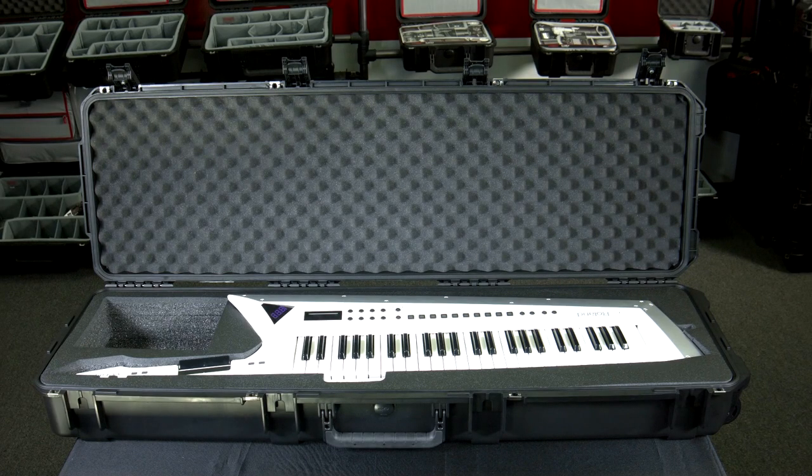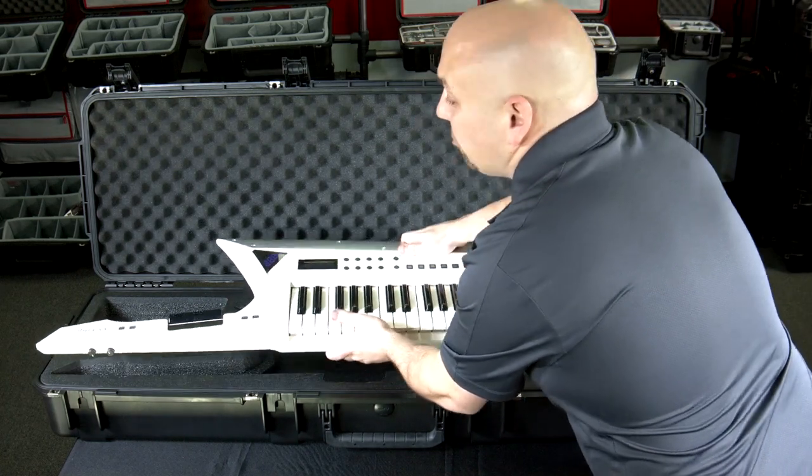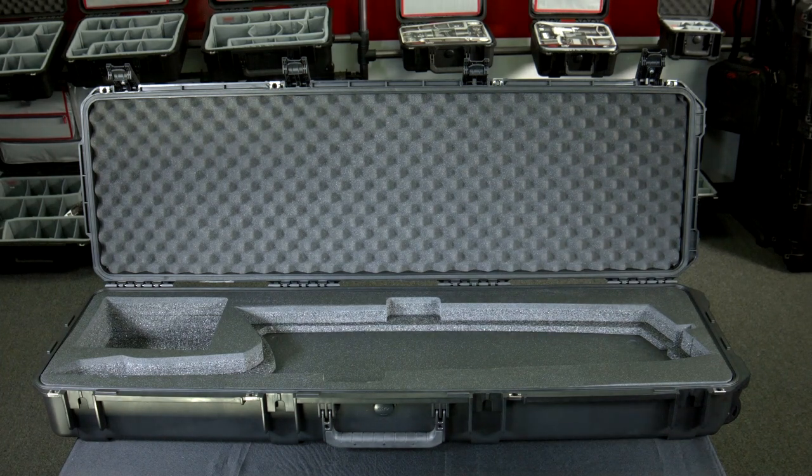This is the SKB i-Series Roland Axe Edge Keytar Case. The model number is 3i5014 Edge. With custom cut foam, this fits the Roland Axe Edge Keytar, with an additional pocket on the side for straps, pedals, or other accessories.